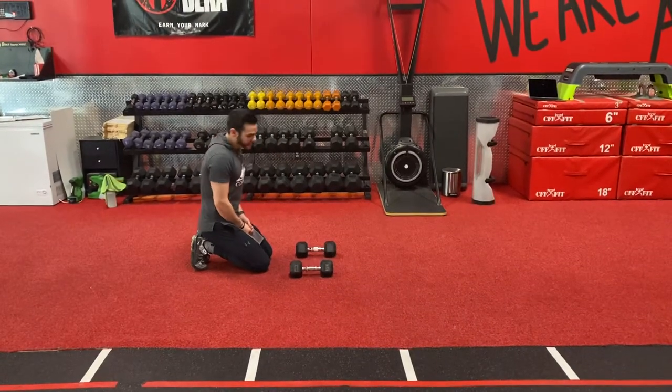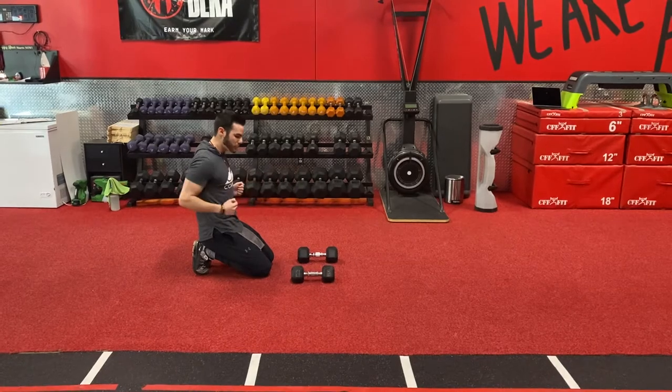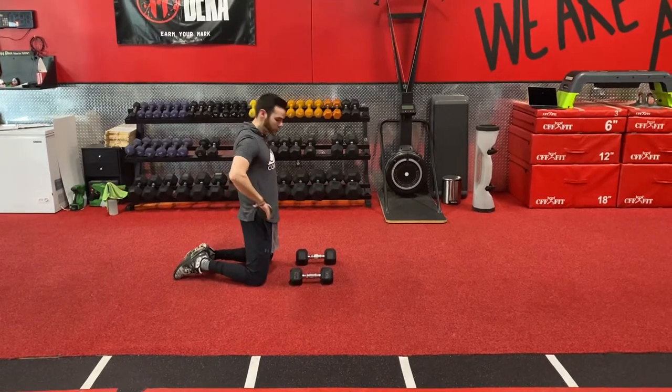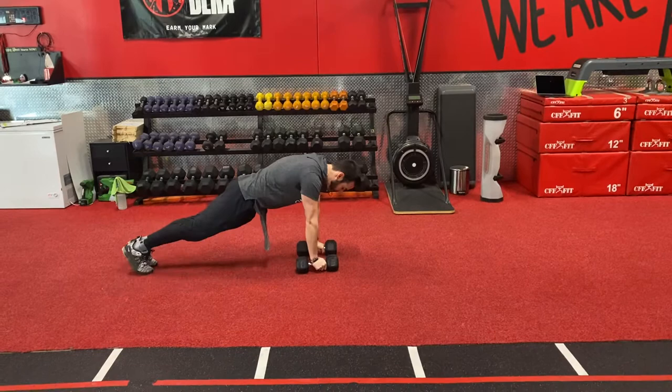We've got our dumbbell renegade row to a pike row. We're hitting the lats with a horizontal pull and a vertical pull all in one. With the renegade row, it's anti-hip rotation, so keep the hips square. Hands on the shoulders. Wide base is easy, narrow base is hard.